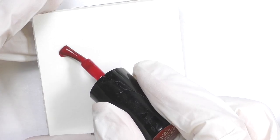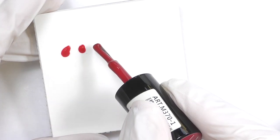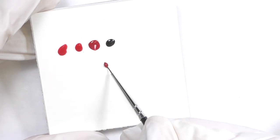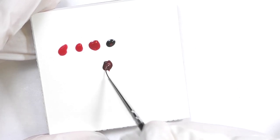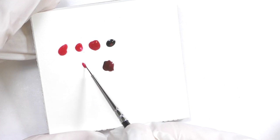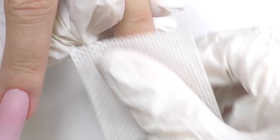Now let's prepare the colors. I'm applying a few colors of red — those are different red colors, maybe they cannot be seen on camera, but they are. I also add black, take a drop of red and black and mix them to create a dark red color. Then I will use another red and mix it with the darker red. So now we have a few shades of red as well as dark reds to make these drips look more natural.